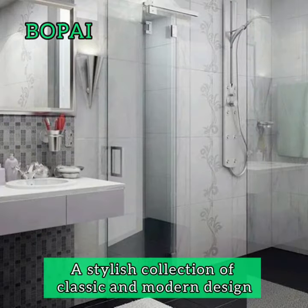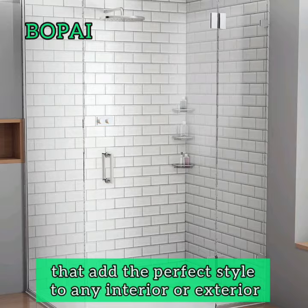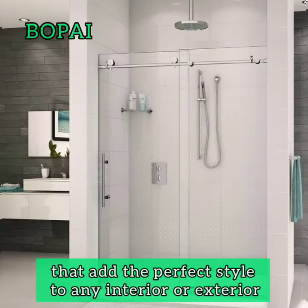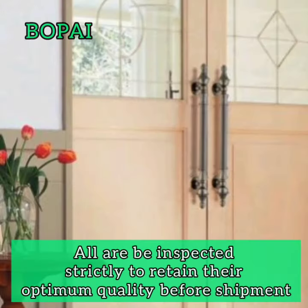A stylish collection of classic and modern design that adds the perfect style to any interior or exterior. All items are inspected strictly to retain their ultimate quality before shipment.